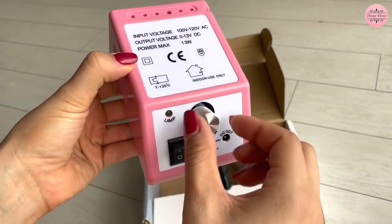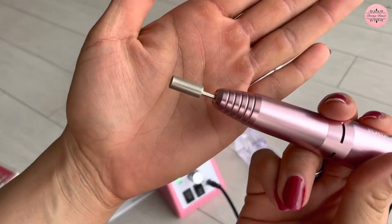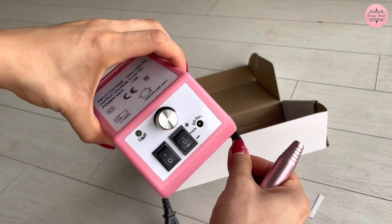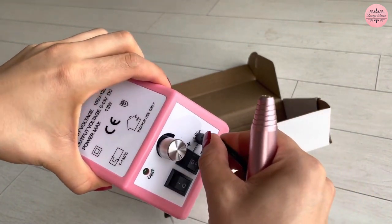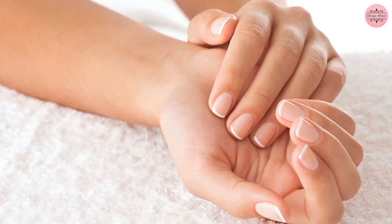The adjustable speed control allows you to accommodate a wide range of usage requirements. All in all, the Subi Professional Nail Drill Machine's lightweight and comfortable handpiece design ensures that users can enjoy a beautiful manicure with ease.